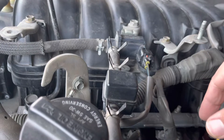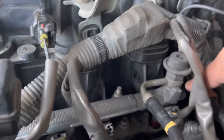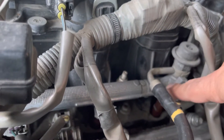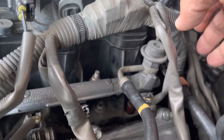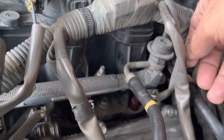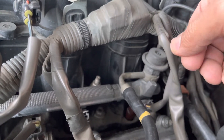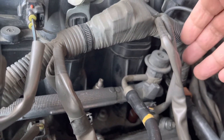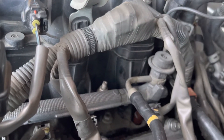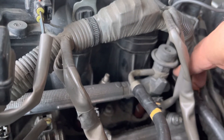You have to take the whole thing back out and make sure it rotates freely. There is one 5mm bolt that holds the fuel return line to the fuel rail. There is no way to reach that because my fingers are not small enough, and I couldn't install it for the life of me. I tried my best and just couldn't do it.